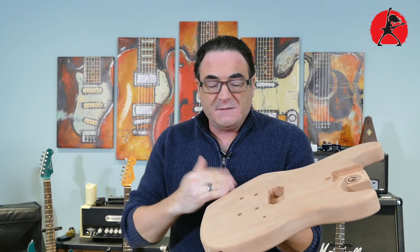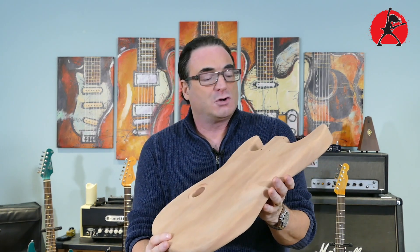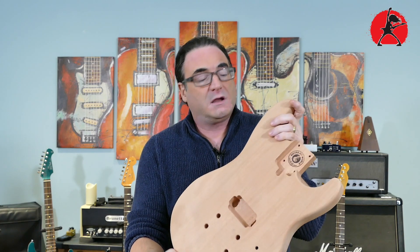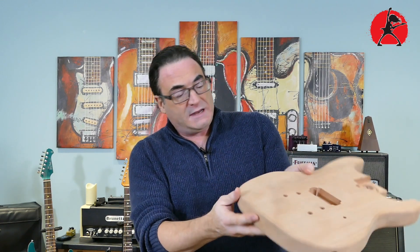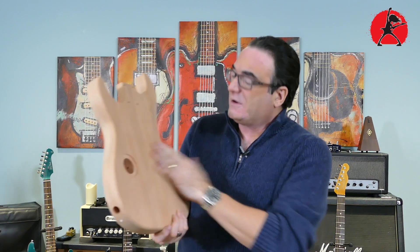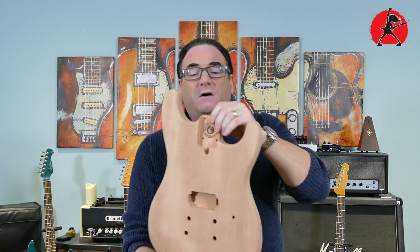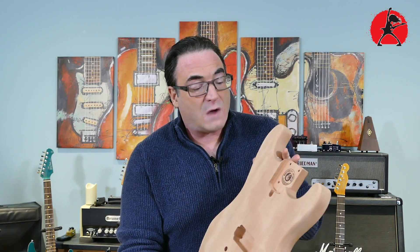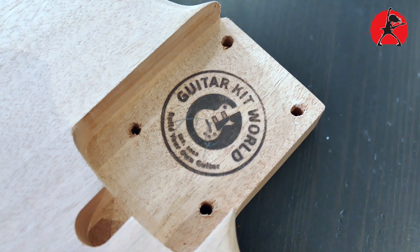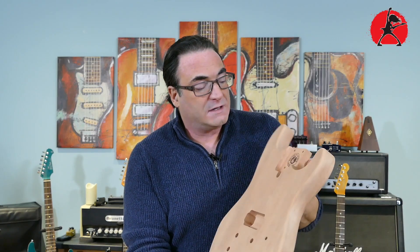This body seems to be sanded down to a pretty fine grit. There's no real chatter marks from the routing process — it's actually done quite nicely. The round overs are really nice, the grain seems to be very nicely matched, and I don't see any knots or cracks. The most important aspect of fit and finish on the body is the way the bridge route is made as well as the neck pocket, and the routing on this is done extremely well. You can also see the Guitar Kit World logo burnt into the neck pocket.